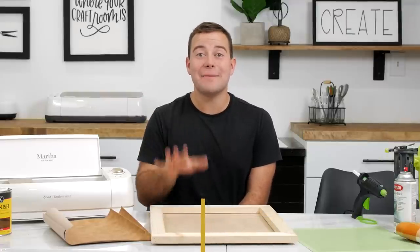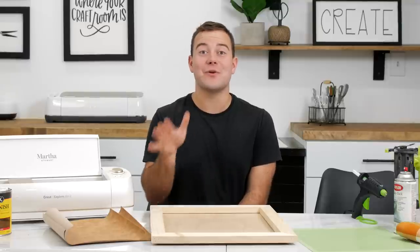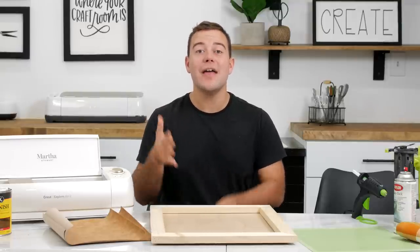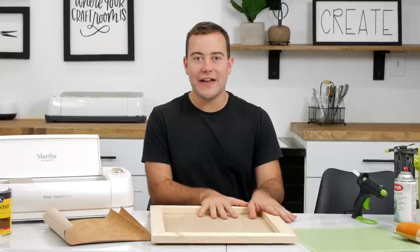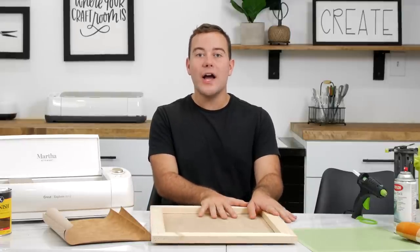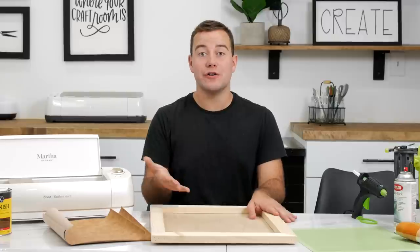There are so many opportunities to get plugged in at Makers Gonna Learn if you are not already. For our members that are already signed up, be sure to be posting your favorite fall projects from this week. We are really excited to see what you've got going on for your fall spaces.